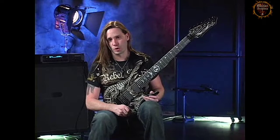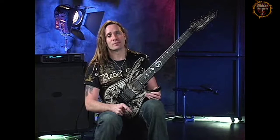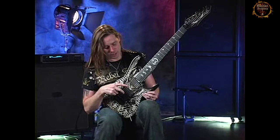I also use a Bogner Ubershaw — it's a really amazing and raging head. I kind of swap that out at times with one of the other amps. I also use IntelliTouch tuners.